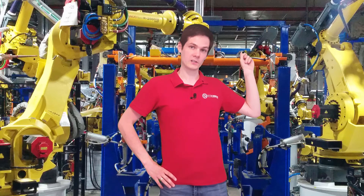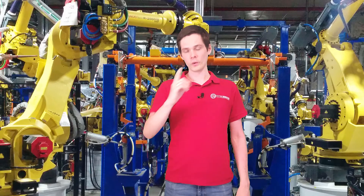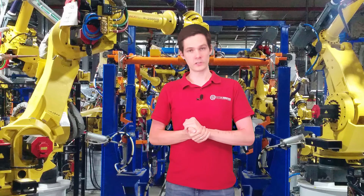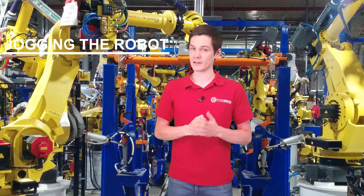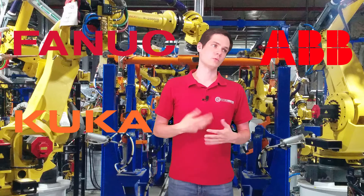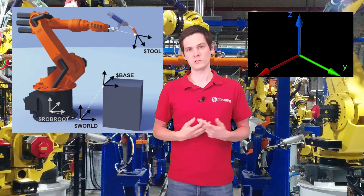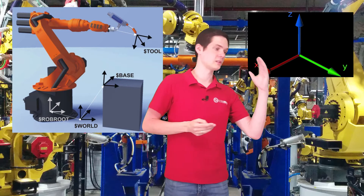So right here there is a link to it. Let's get started. We're going to talk about jogging the robot today. If we have time, we're going to talk a little bit about robot frames. All of the courses that you will find at Fanuc, KUKA, ABB, and so on — everybody will start with the coordinate systems first, explaining the Cartesian coordinate systems, what is the difference between jogging in a jog mode, in a Cartesian mode.